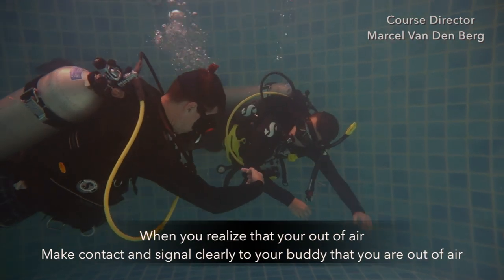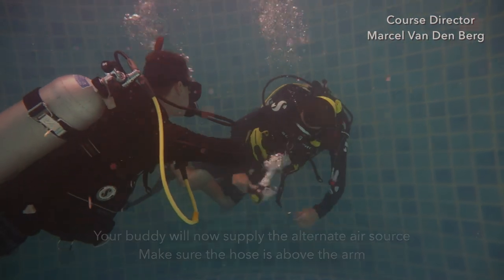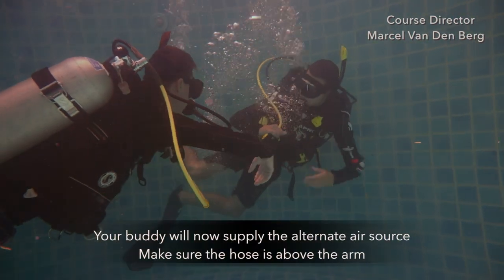When you realize that you're out of air, make contact with your buddy and signal clearly that you're out of air. Your buddy will now supply the alternate air source.